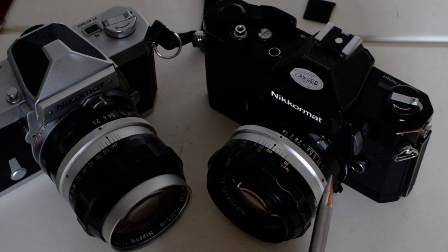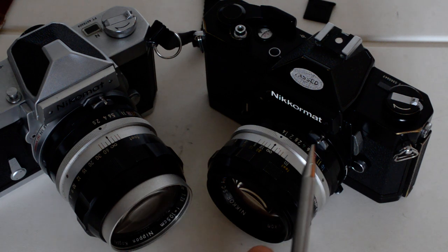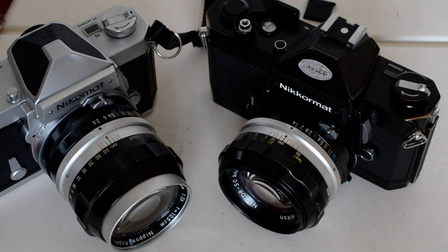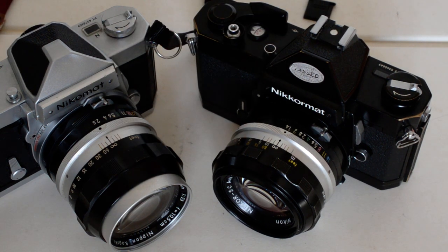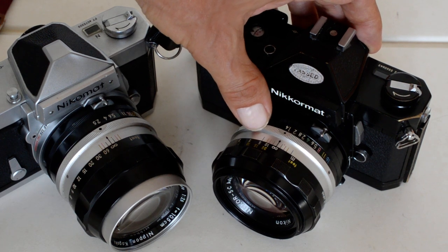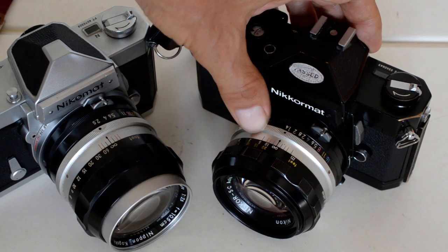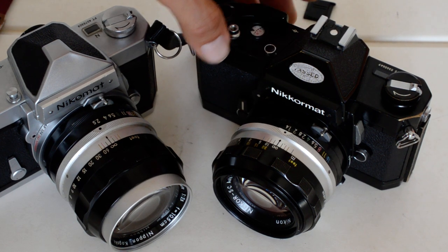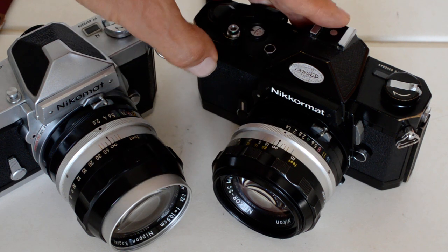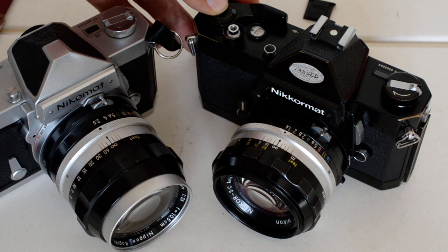I wrote an essay on this topic published in Emulsive — I'll link to that below. The FT3 has, in my opinion, no advantage over the FT2, because while it can accept pre-AI lenses via a folding tab, it cannot meter at full aperture — you have to use stop-down metering for pre-AI lenses on an FT3, just as you would on an FM. There's no advantage to the FT3 over either the FT2 or the FM, in my opinion.